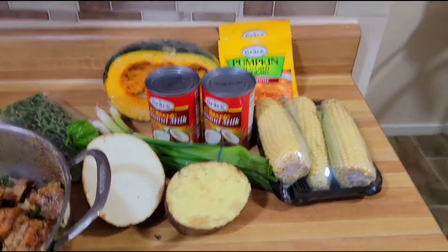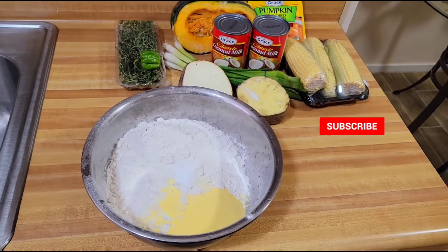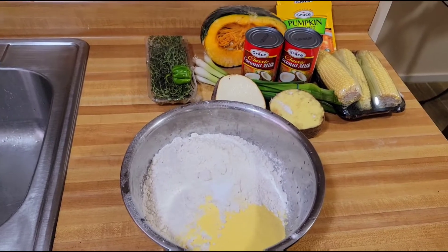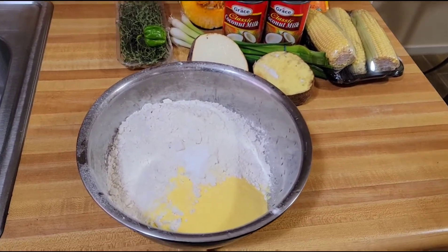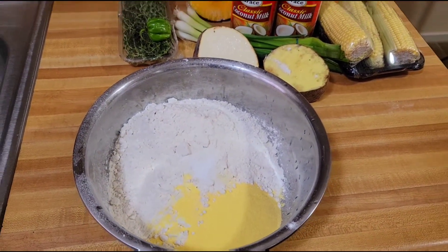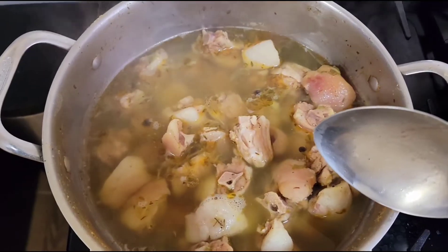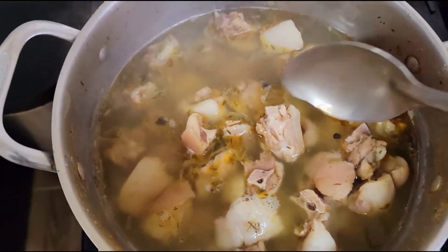Guys, let me tell you this — if you soon have some soup without cornmeal dumpling, it is not soup. You have to have some cornmeal dumpling in your soup. Right here I have some flour with some cornmeal, and I will go ahead and add some salt, then knead up my flour.